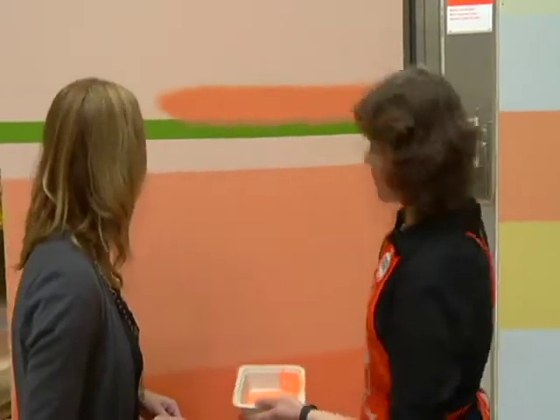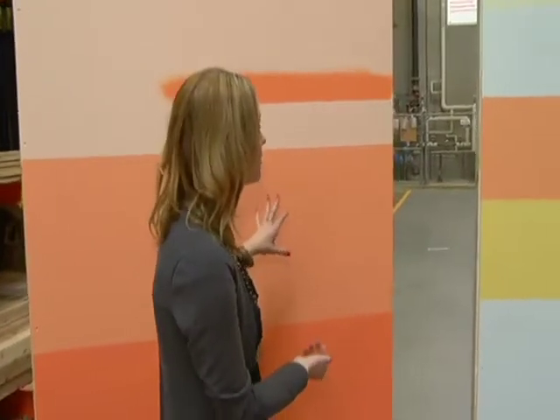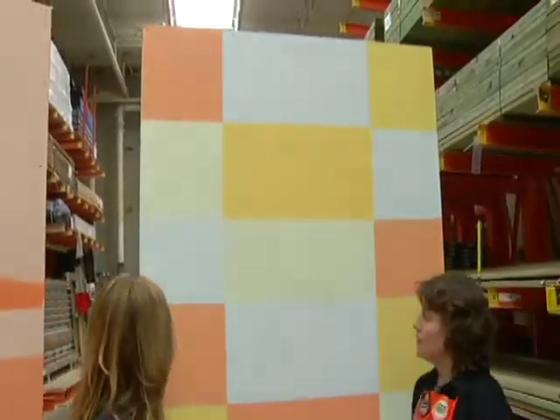You can even take the tape off immediately, like I'm going to show you now. And voila — you get a pretty straight, clean line.